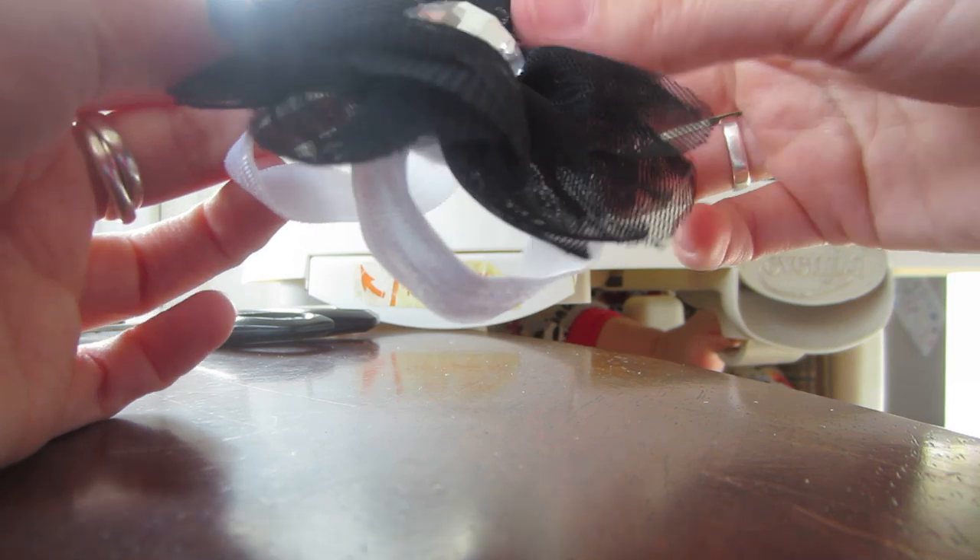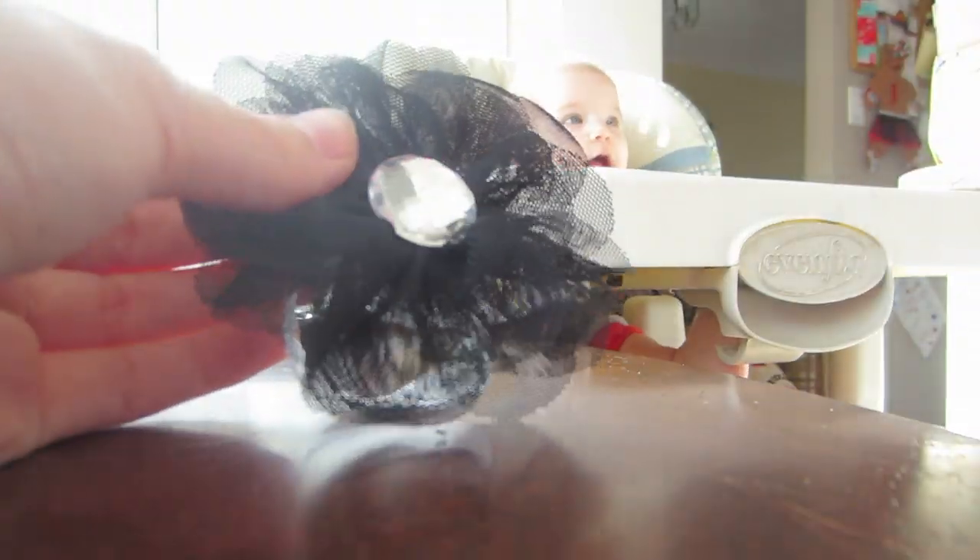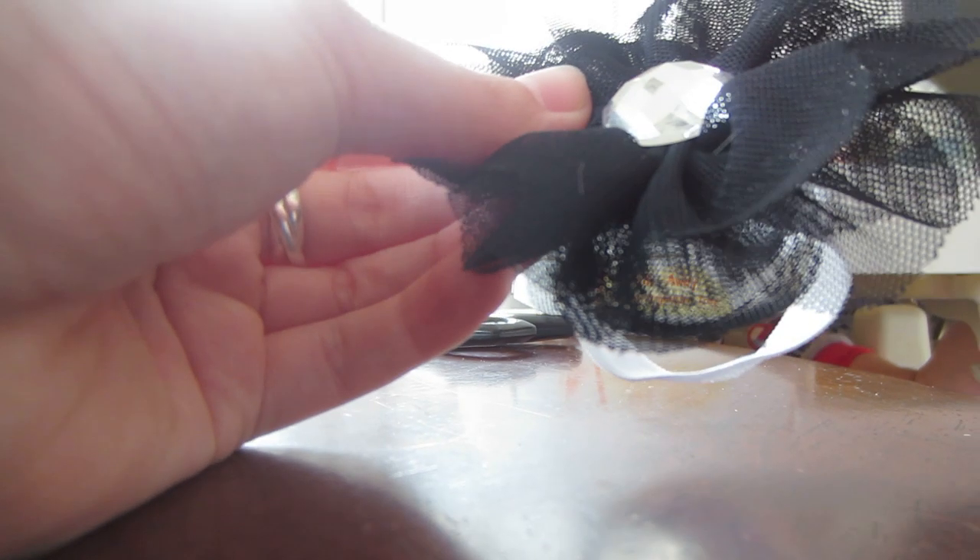That's it, you're finished! There is your barefoot sandal in just less than four minutes. Have fun!